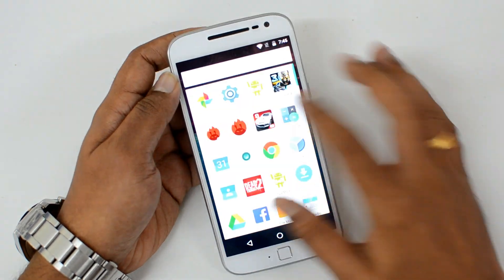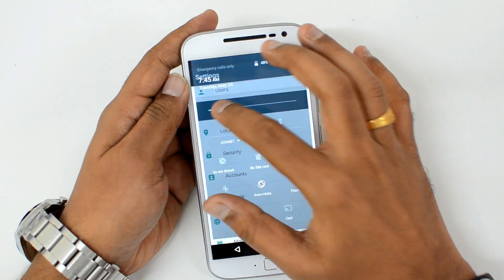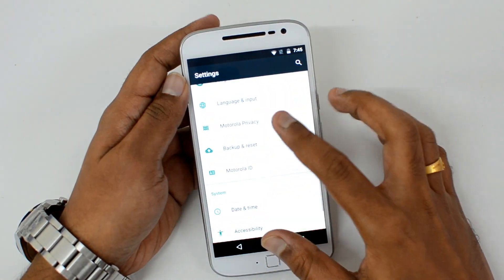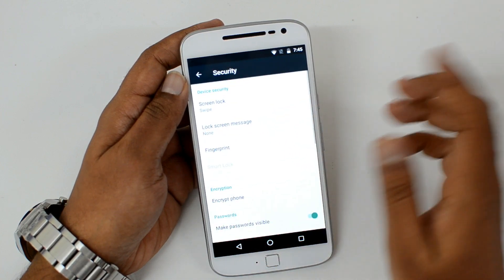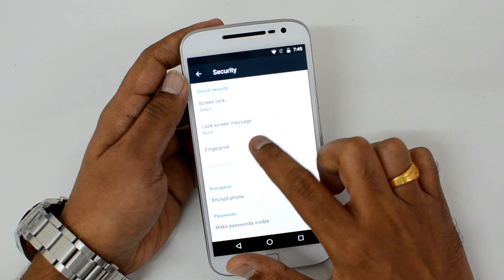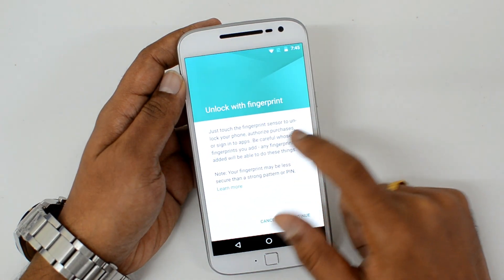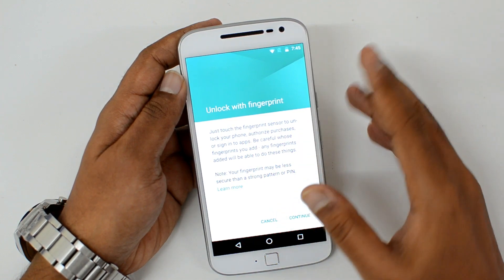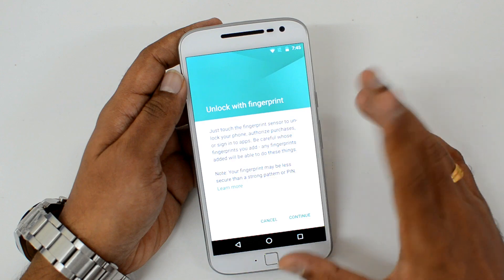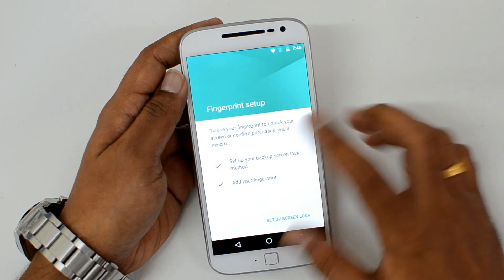To set up the fingerprint scanner, you need to go to Settings. From here, go to Security under Settings, and you can see the fingerprint option. Select Fingerprint. You can see 'Unlock with Fingerprint' — touch the fingerprint sensor to unlock your device, make purchases, or sign into apps. Your fingerprint may be less secure than a strong PIN or password, so just click Continue.